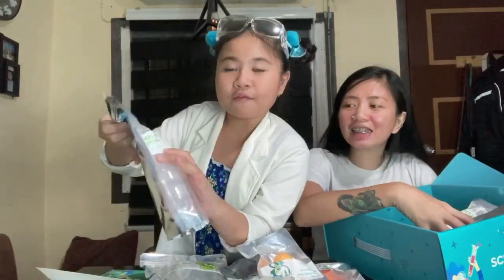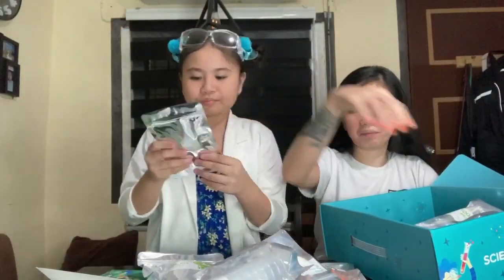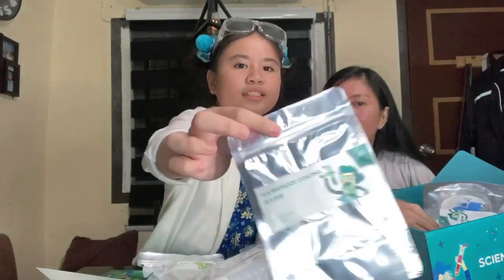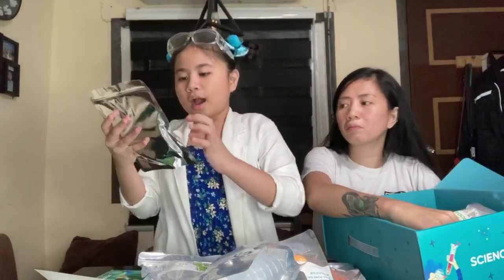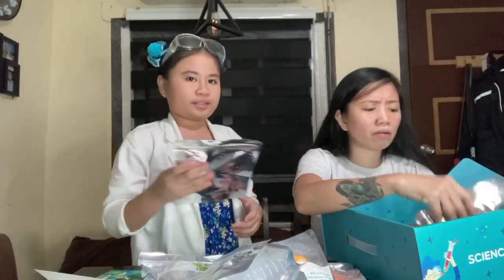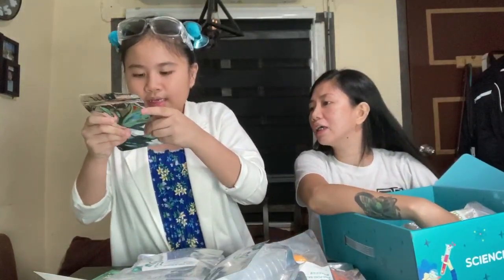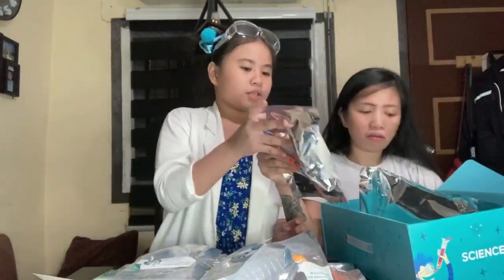Ang daming laman! So ito yung next: seven measuring cups. Ayan, next. Ang daming laman talaga, ang ganda lang po yung nandito. Next. Ito ay contains copper sulfate crystal, pet-free dish, filter paper, and iron teeth. Ayan — ako naiintindihan, pero sige. Next po ay citric acid. Ang daming talaga yun.